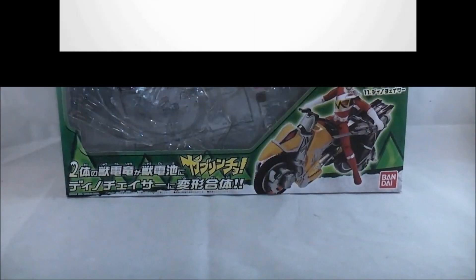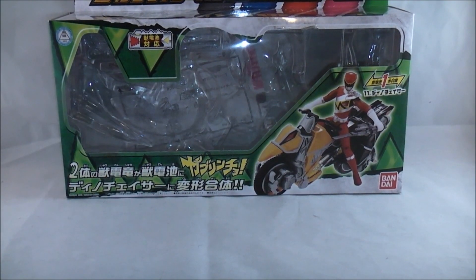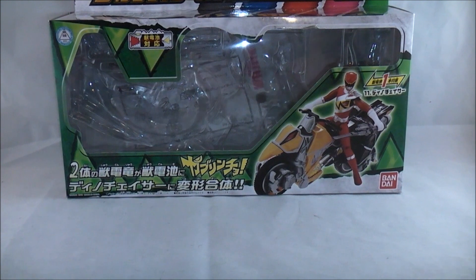Hey YouTube, Dawson Rider here with a review of the Dino Chaser and Kyoryu Red set, similar to the Red Buster and Cheetah Nick set from last year. We've got a Bike and Ranger set which comes with a Kyoryu Red figure and the Dino Chaser, and this one actually comes with a Judenshi — last year's came with nothing.